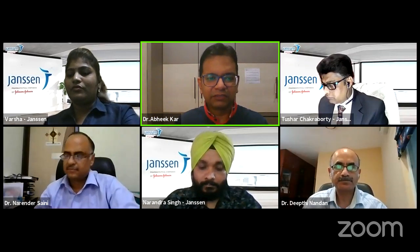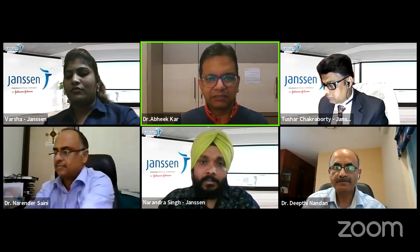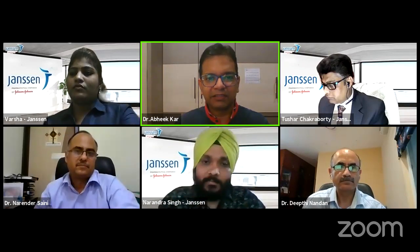The talk is going to be instructional course lectures. We will start with Dr. Dipni Nandan Reddy. We will take questions immediately after each talk — you can keep putting up your questions and we will try to answer them as soon as the talk finishes. We would like to have questions about the elbow during the elbow talk, the hand during the hand talk, and the shoulder during the shoulder. So we will start with shoulder, elbow, and hand. Dr. Dipni, over to you.